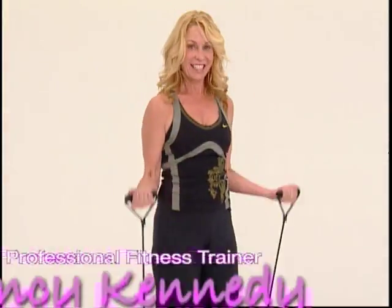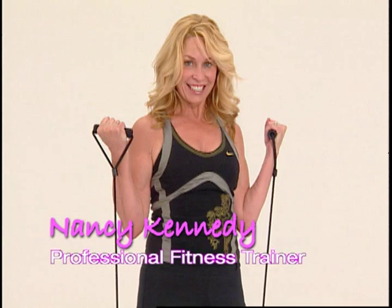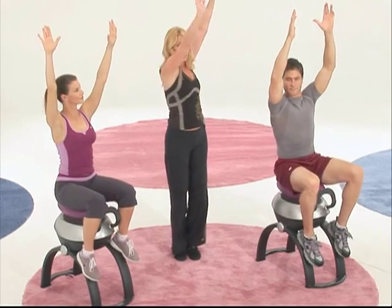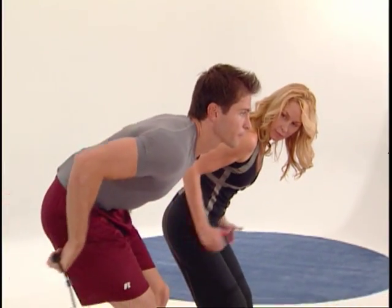Hi, I'm Nancy Kennedy, and I've been a certified professional fitness trainer for over 20 years. During that time, I've worked with a number of top Hollywood stars to get them in prime physical shape for some of their most demanding movie roles.